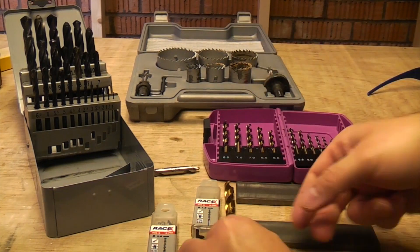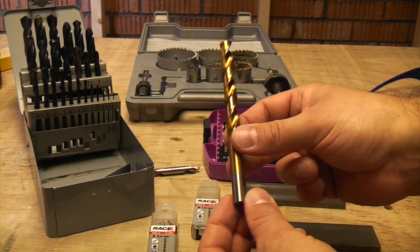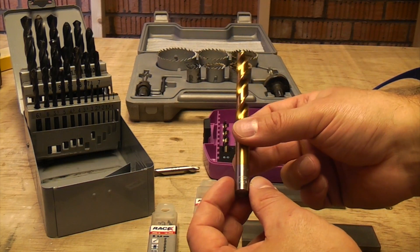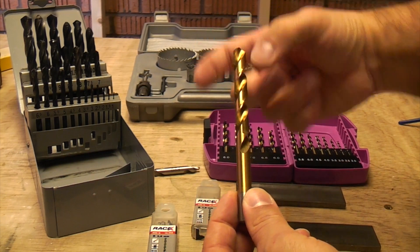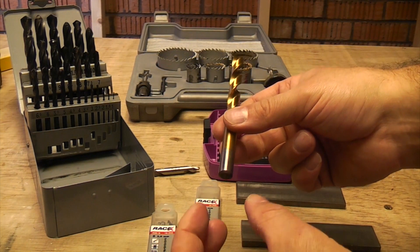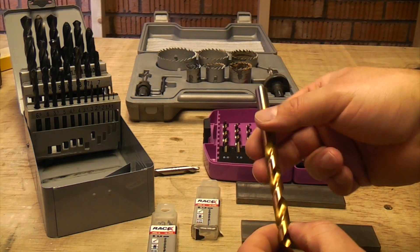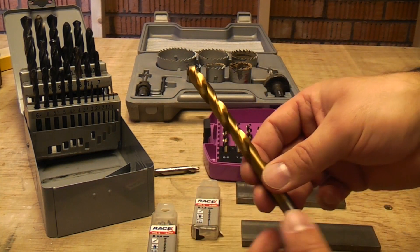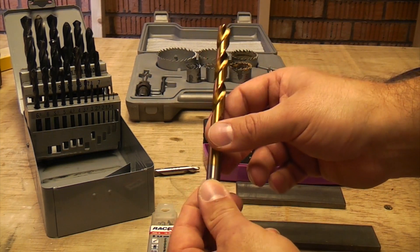Another point: all these drill bits I'm showing you now are all designed to be used in a standard chuck, so you can use them in any cordless drill or a pillar drill. When you get on to bigger sizes of drill bit, they normally come with a Morse taper on the end and can only be used in a machine that has a Morse taper on it. But most people at home doing DIY will just use standard metal drill bits like this.